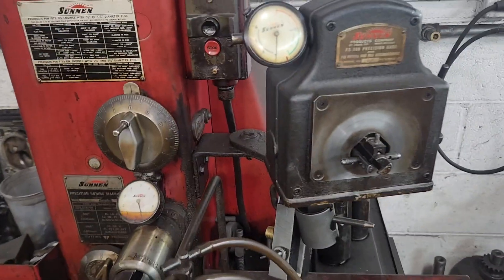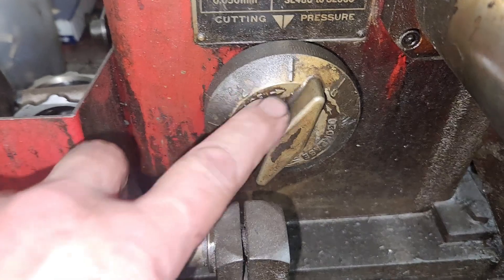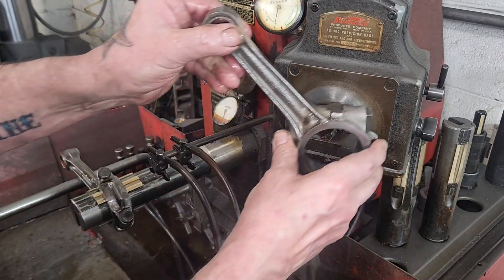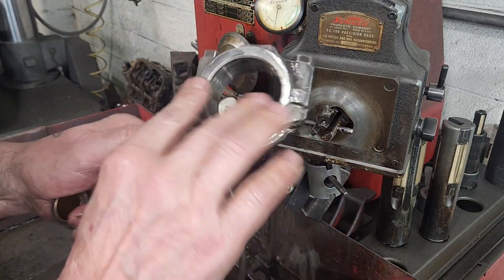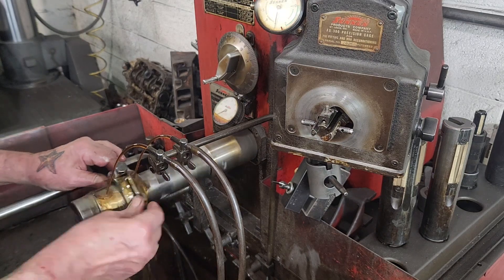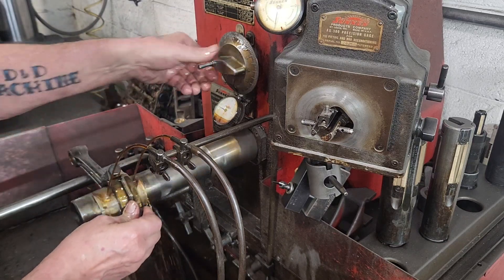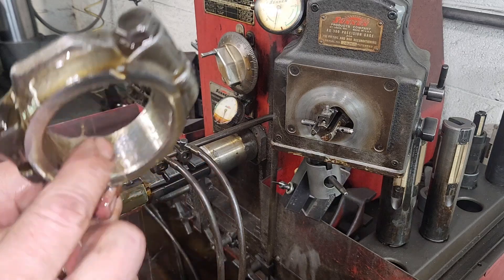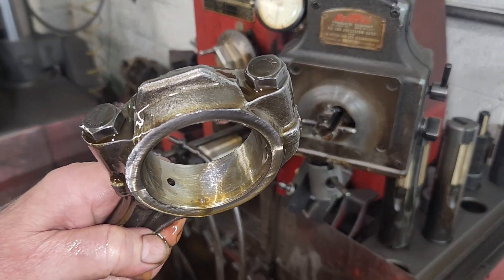This is my rod hone — a Sunnen. I've got a precision gauge that reads in ten-thousandths. I've got a foot pedal down here; when I step on it, that expands the stone out. This is a rough stone — I start with a CR10 and then go to a finer CR12 stone. There's also a feed pressure control — I'll start on one and turn it up to two after it gets cutting. I cut 7,000 off these already; the parting lines were so rough. I'll put you on hyperlapse and get these honed up.